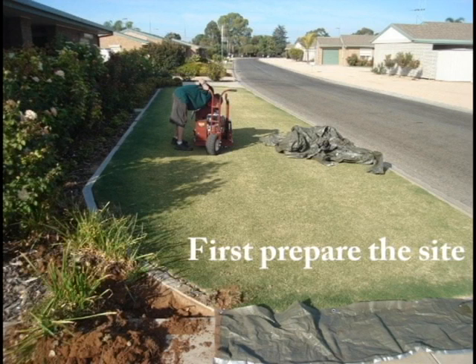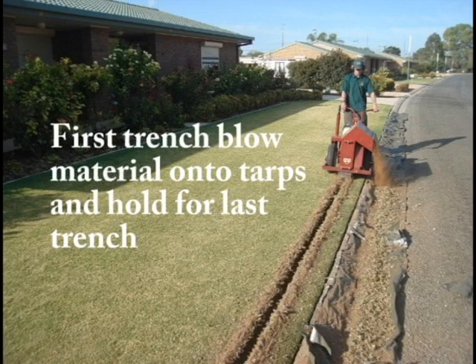First, prepare the site for installation of the water lines. Cut the first trench and blow the trench material directly onto tarps and hold it to fill the last trench.